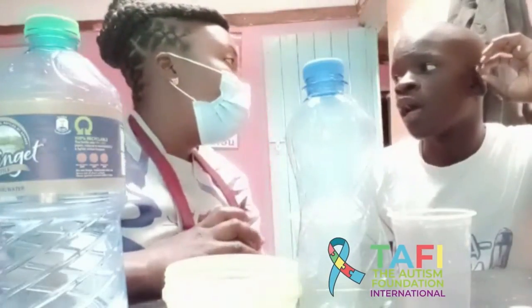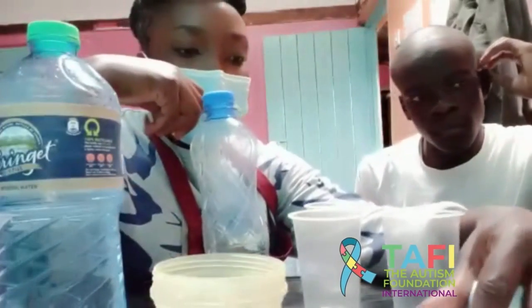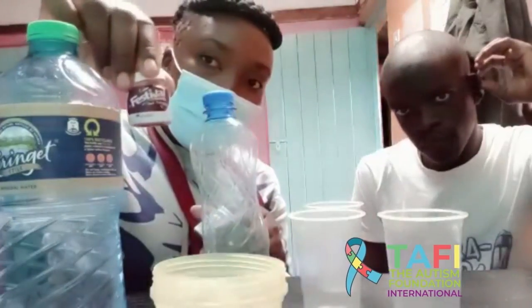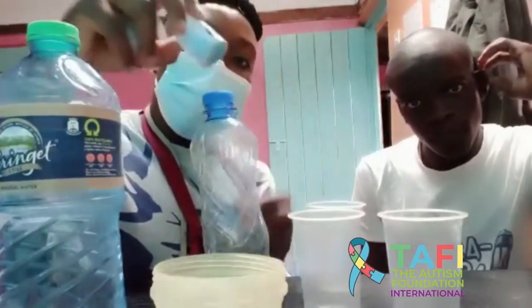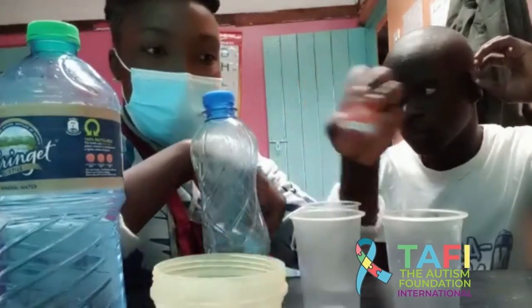Hello everyone, I'm teacher Violet and I have my student here, Ola. Today we are going to do a creative activity — we are going to do bubble painting. We have water, we have liquid soap, and we have three colors: this is maroon, we have maroon, we have blue, and we have orange.